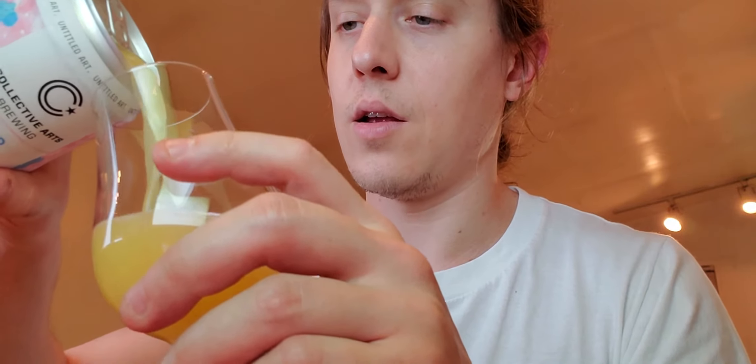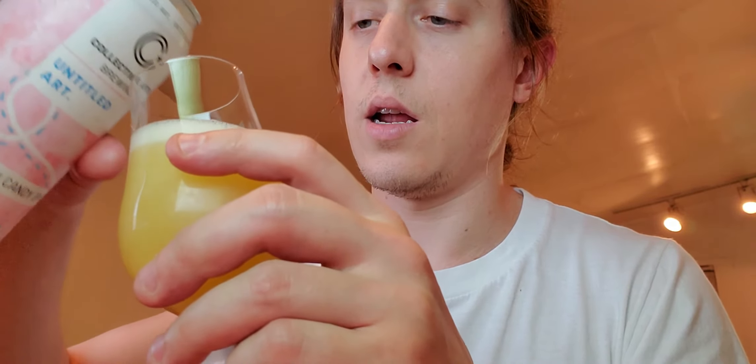It smells like a well-hopped IPA, a hazy IPA. Nice bit of head coming up. I haven't had anything alcoholic until just now, and it smells so good. It smells like a piña colada. I don't know about cotton candy, but it smells on the sweet and tropical side of IPAs — hazy IPAs for sure. Just beautiful. When was this canned? I don't know, it doesn't matter.